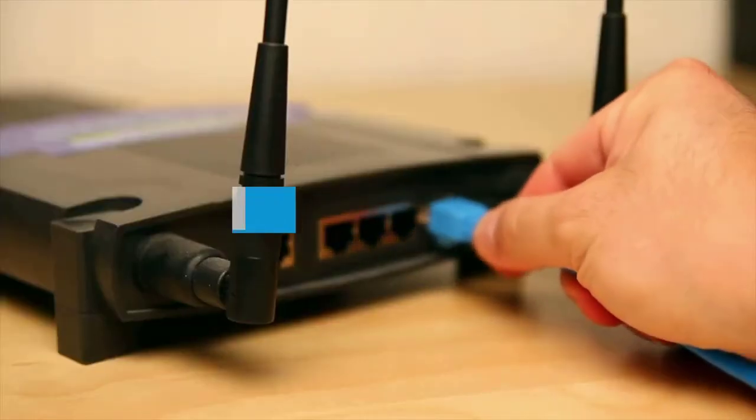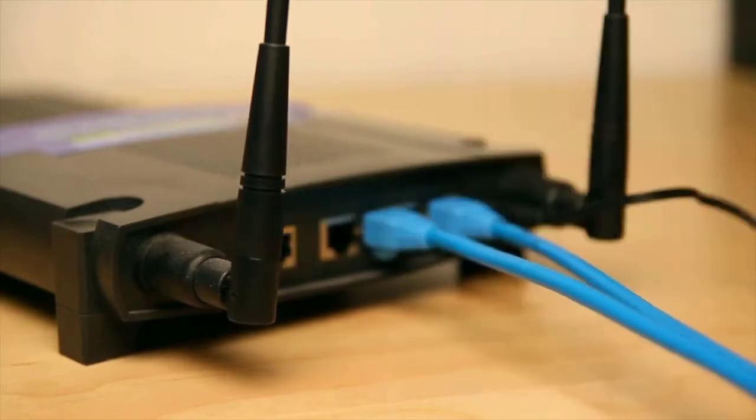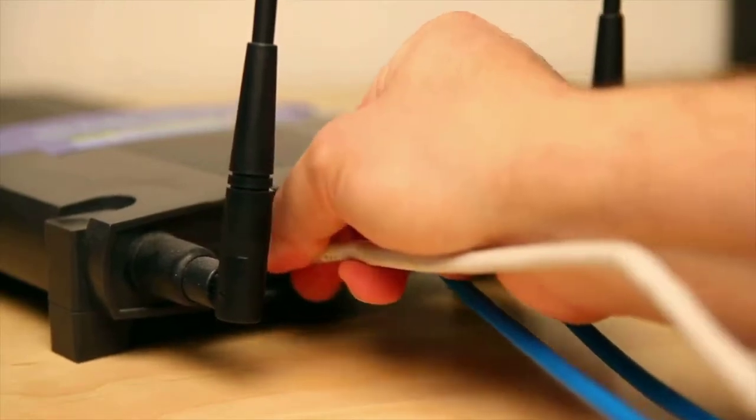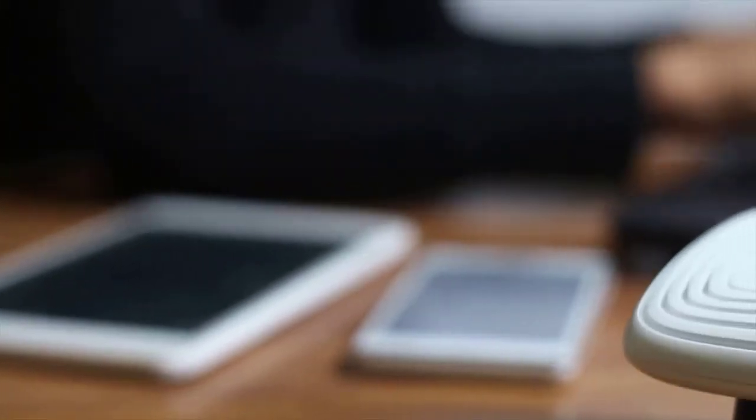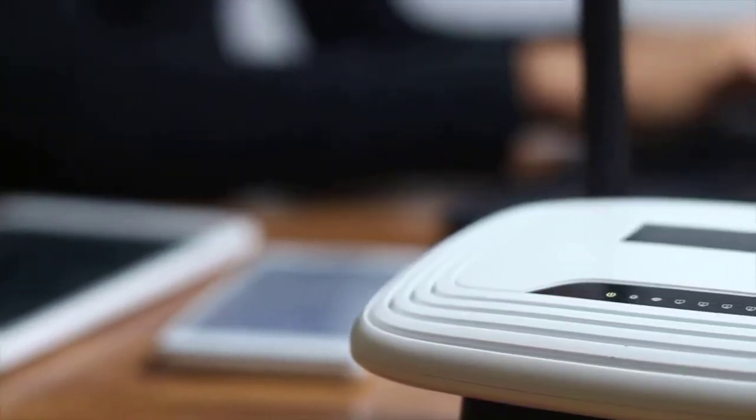Buying Guide – WiFi 6: WiFi 6 is the newest, fastest version of WiFi and it's the main reason we're starting to see so many new routers capable of hitting gigabit speeds with ease. The quick gist is that it lets your router send more information more efficiently to multiple devices at once.